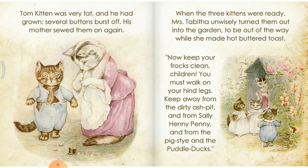Tom Kitten was very fat and he had grown so that several buttons burst off. His mother sewed them on again. When the three kittens were ready, Mrs. Tabitha unwisely turned them out into the garden to be out of the way while she made hot buttered toast. Now keep your frocks clean, children. You must walk on your hind legs. Keep away from the dirty ash pit and from Sally Henny Penny and from the pig sty and the puddle ducks.